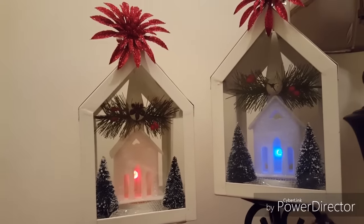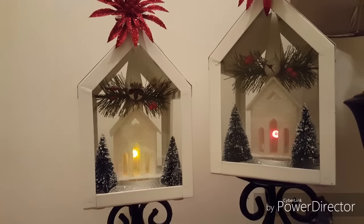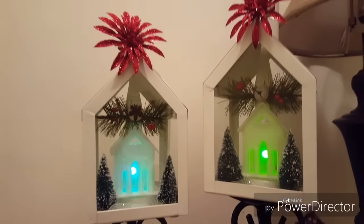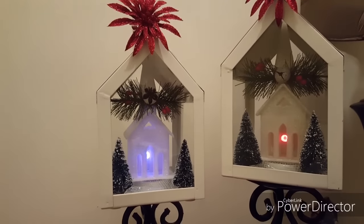I also added battery-operated tea lights that change colors, and some little brush trees I got from the Target One Spot — very inexpensive. Then I added some little clips to the tops, which I thought were very cute.